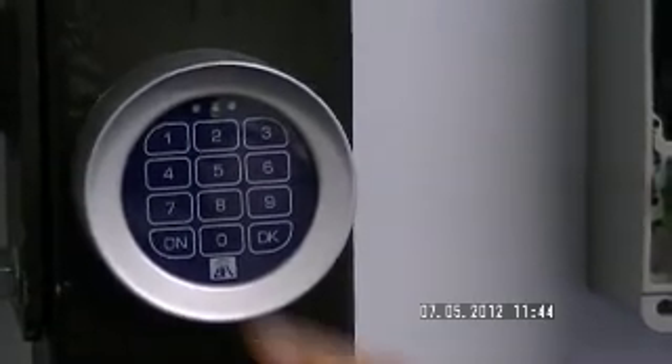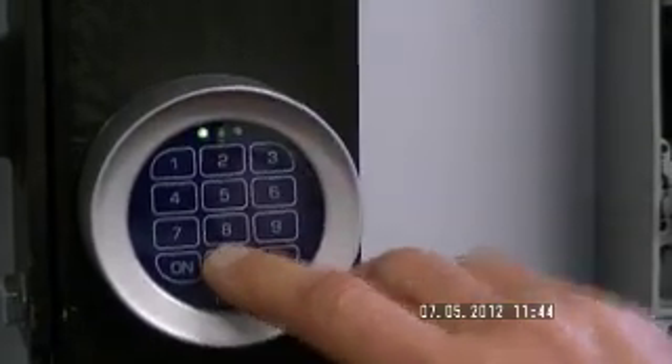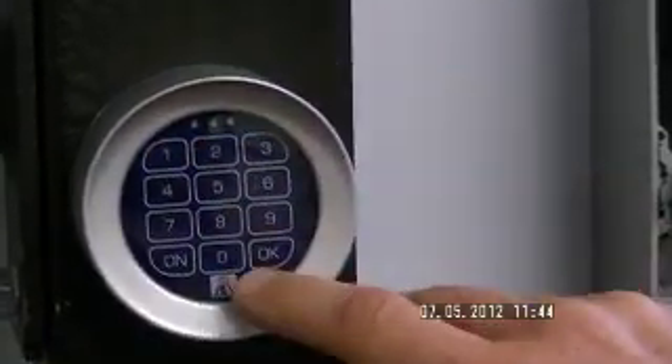Now to test the function, you turn the T-Box on. You punch in your 2012 and press OK. Thank you.